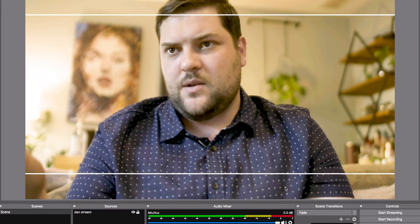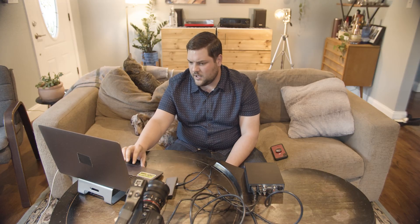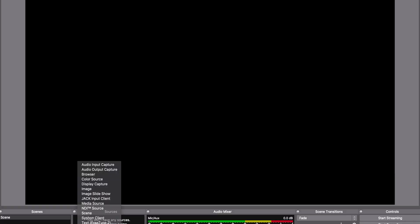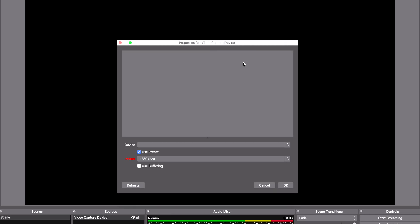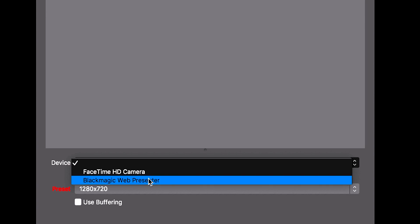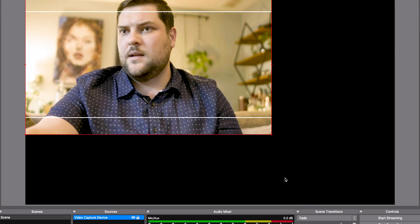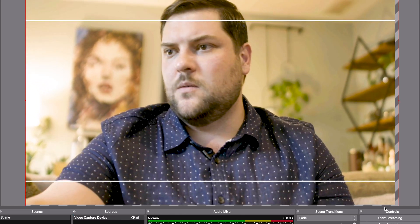After applying settings, here we are in OBS, already ready to stream. You can see 'Start Streaming' right here. What you're going to do is go to Sources, hit the plus sign, and select 'Video Capture Device.' Under Device, normally the FaceTime HD camera pops up — that's the built-in camera on your laptop. But since we have the Blackmagic Web Presenter, it has tricked OBS into thinking we have another web device, even though I'm using a Pocket Cinema 4K. Select the Web Presenter, then select 'Use Buffering' and fill the frame.